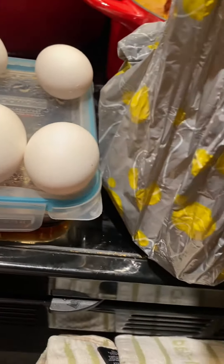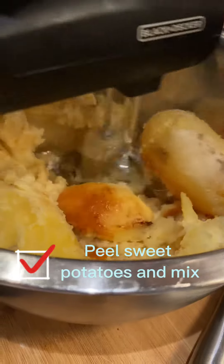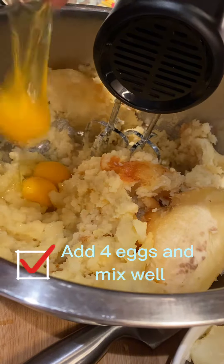I used to be team pumpkin pie because of my mom. She loves everything pumpkin related, so that's just what we would eat. But then I met my husband and he made this sweet potato pie and I have been hooked ever since.